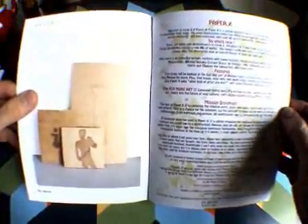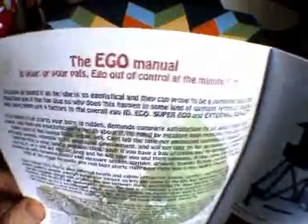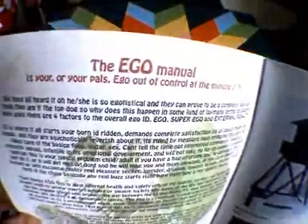A couple of changes in there. That's your intro — a bit of change but we'll get to that. I've opened up more of a platform for written works. There's the Ego manual — it's quite a good, funny read that by Tam the Bam.